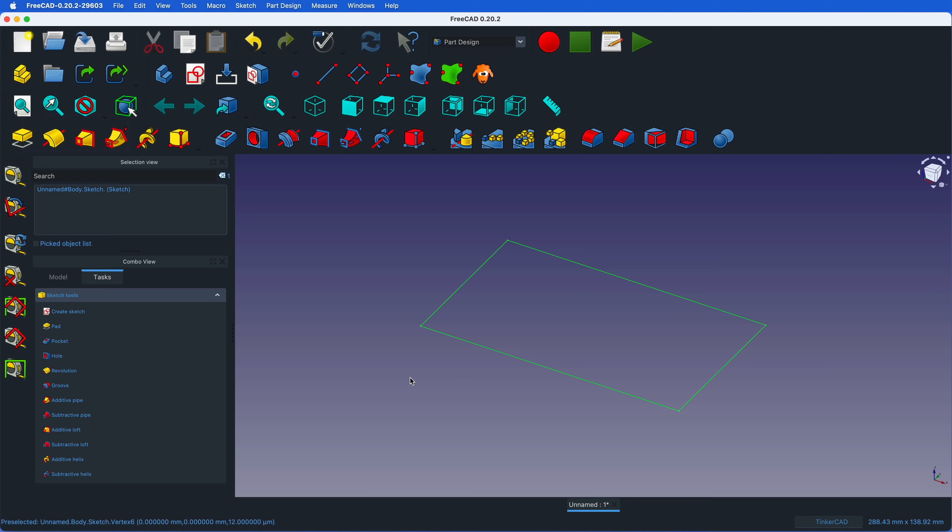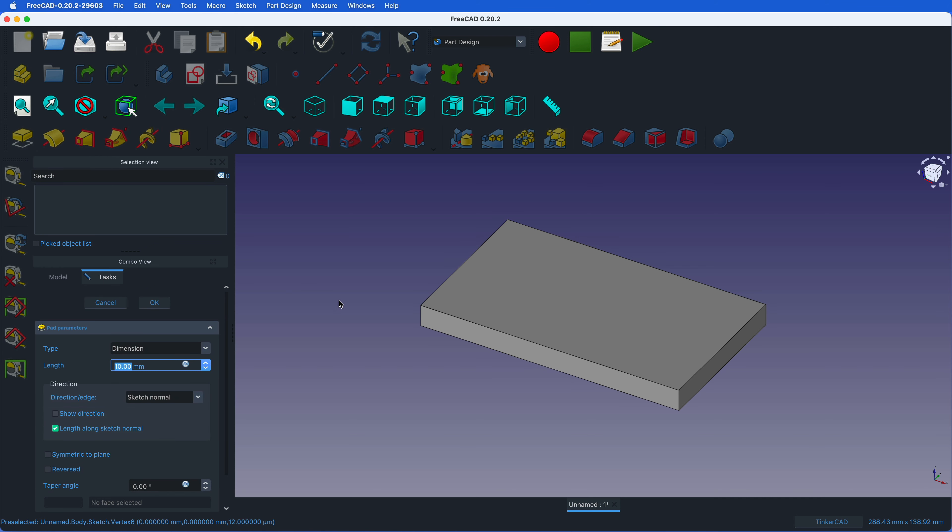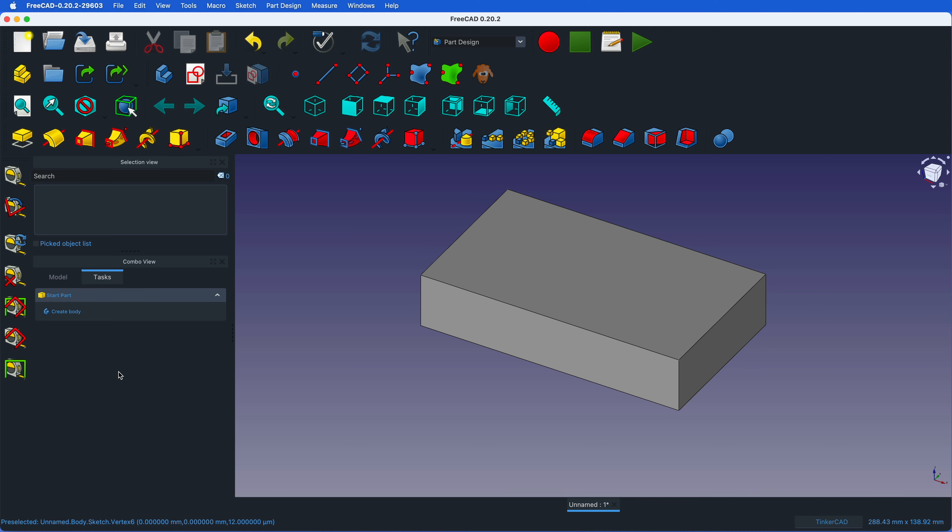We are done with the contour. Now we need to make the object with some thickness. There is a padding tool — it's called a pad. You click on it and it automatically makes it 10 millimeters thick. We don't need 10 — let's go with 25 millimeters as a good alternative, since with 3D printing the more volume your object has the longer it takes to print. Now we have a basic block.